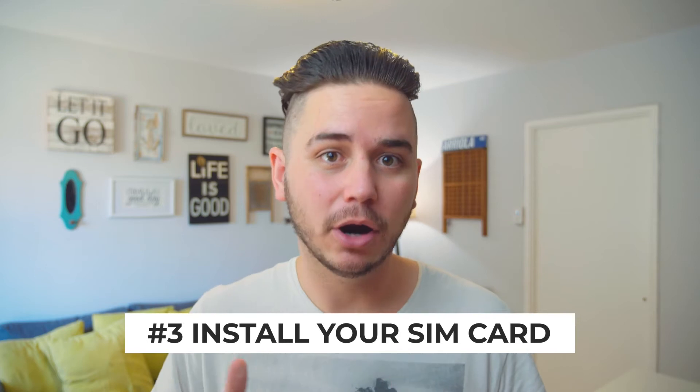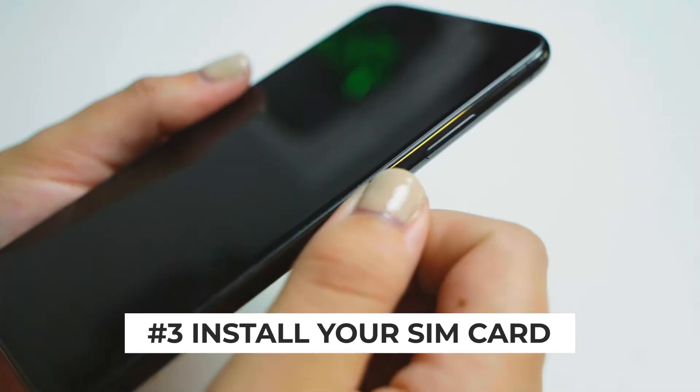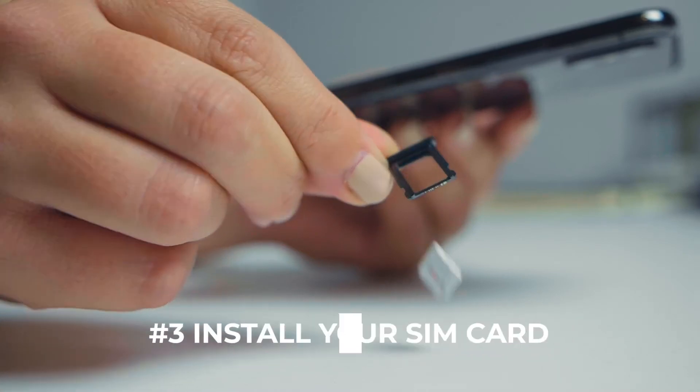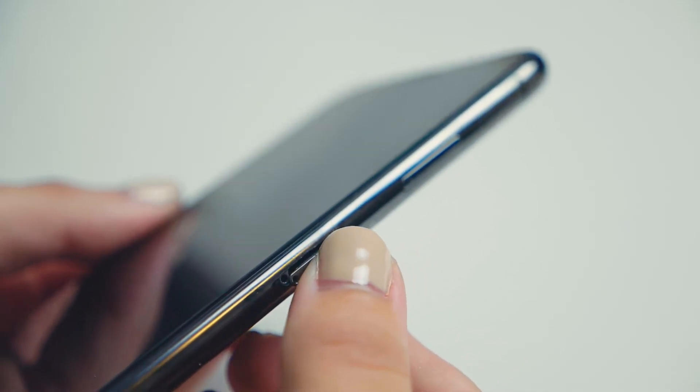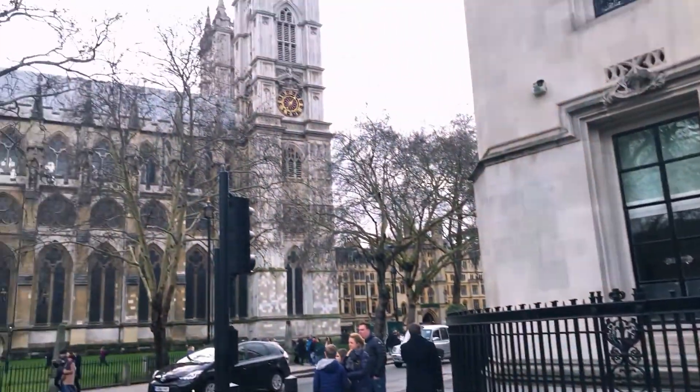Step three is installing your SIM card into your phone. The best way to do this is using a hairpin or a paperclip to open the side compartment, take out your old SIM card, and put your new one in. When me and Kami traveled to London earlier this year, we didn't have one of those, so we went from vendor to vendor until we found someone who did. So don't sweat it if you don't have one — it just makes things a little quicker and easier.